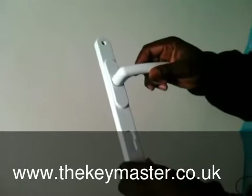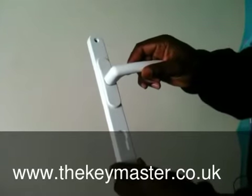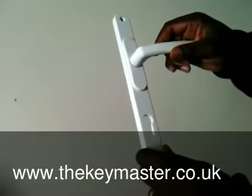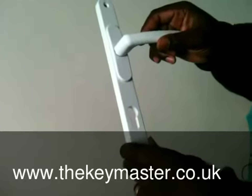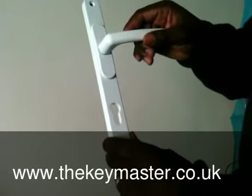Welcome to the Keymaster Locksmith and thank you for visiting my auction. If you've recently had to change your multi-locking system on your UPVC double glazing door and have had issues trying to find the correct door handles, I may have a solution for you. These handles are heavy duty.